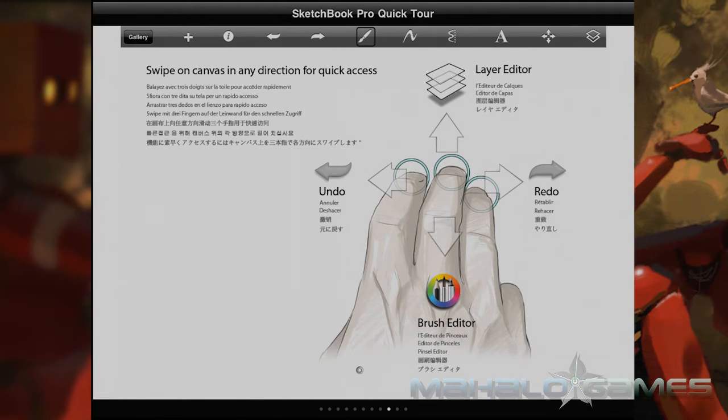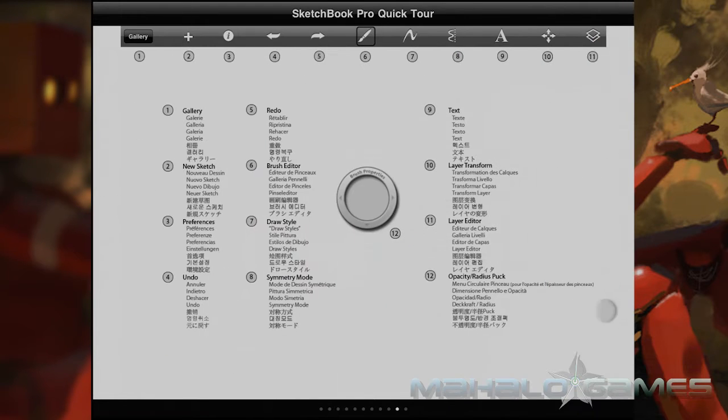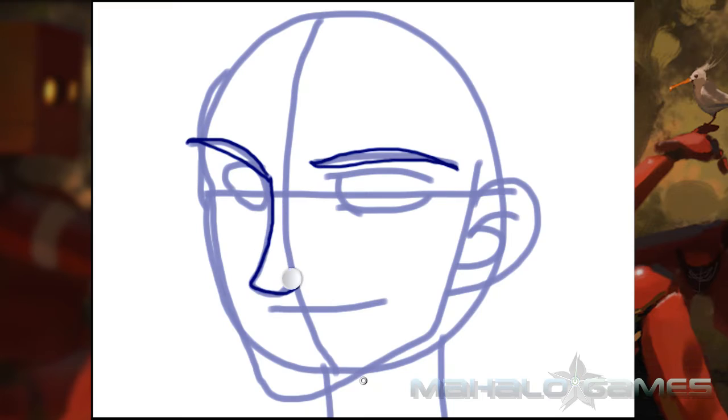Yes, Sketchbook uses layers, but they aren't nearly as robust as Photoshop's are. You can basically make layers, arrange them, and hide them — just purely the basics in this app.